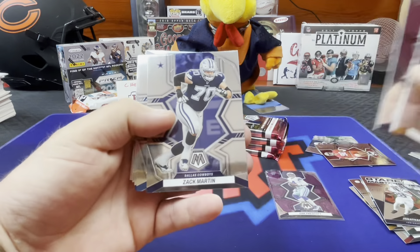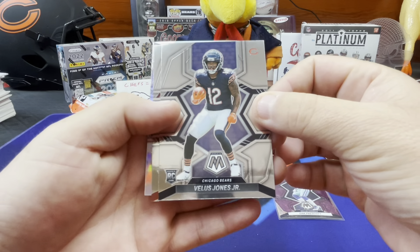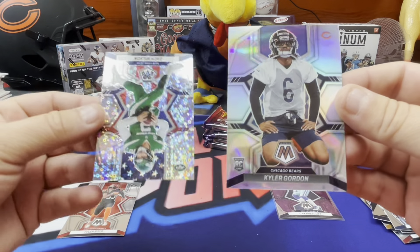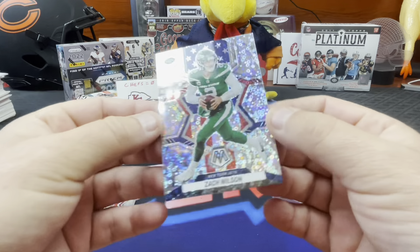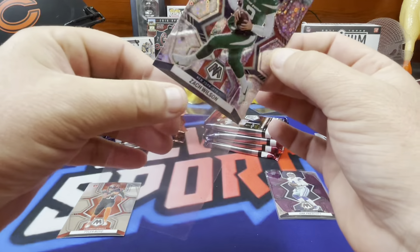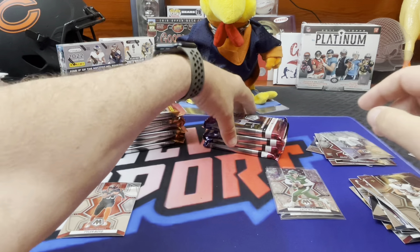I saw something earlier today on Twitter - someone said that 1990 Donruss baseball, those red cards, they printed 200 million of each card in a 716-card set or something crazy like that. Oh yeah, no doubt. That's a duplicate - put it in my box. Drake Jackson. Kyler Gordon - two Bears rookies in one pack. Most people wouldn't want that. Let me sleeve up Kyler Gordon. And that last one is a No Huddle parallel of the man who makes Aaron Rodgers' life a living hell - the not-starting quarterback of the New York Jets. And the National Pride No Huddle parallel insert - those are such good-looking cards, especially with the No Huddle adding that sparkle. A bit of pizzazz, if you will.